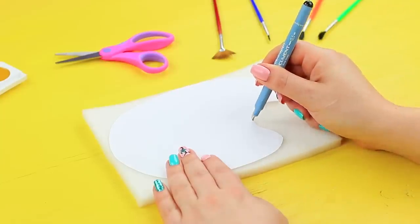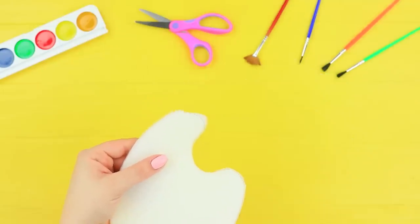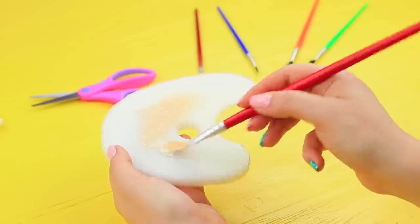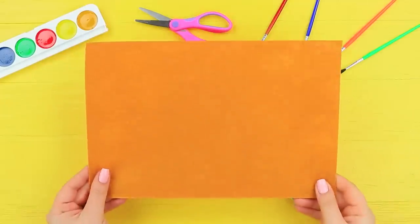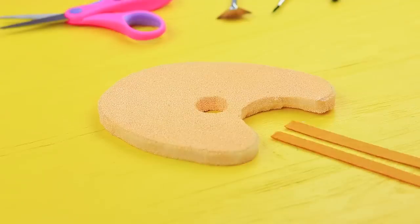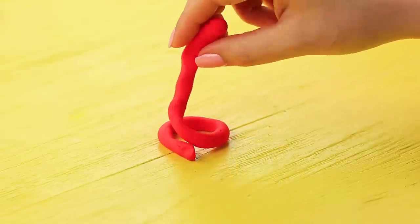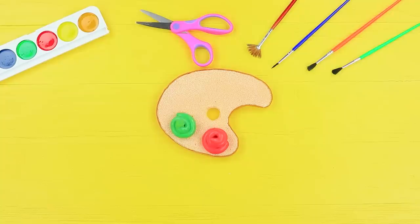Trace a paint palette on a sheet of foam rubber and cut it out. Cut an opening for a finger in the center, then color the palette with bread-colored rubber paint. Cut a strip the width of the foam rubber out of felt and cover the palette like a bread crust. Accent the color with paint, make paint blotches out of light clay, cover them with acrylic polish, and glue them onto the palette.